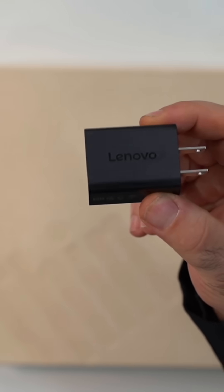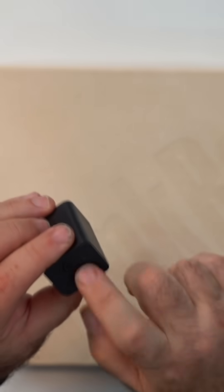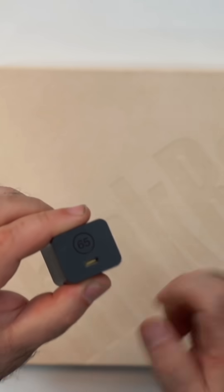Here's a look at that GAN charger, and as you can see, it is tiny. 65 watts, USB Type-C.